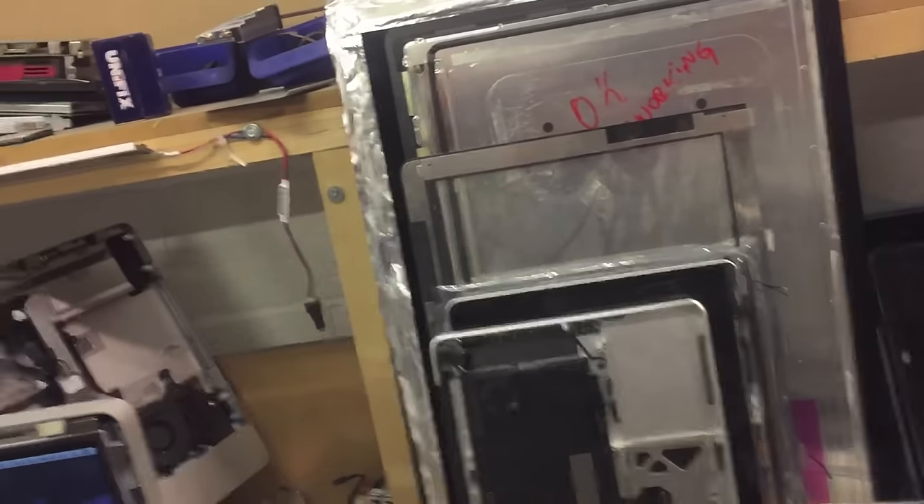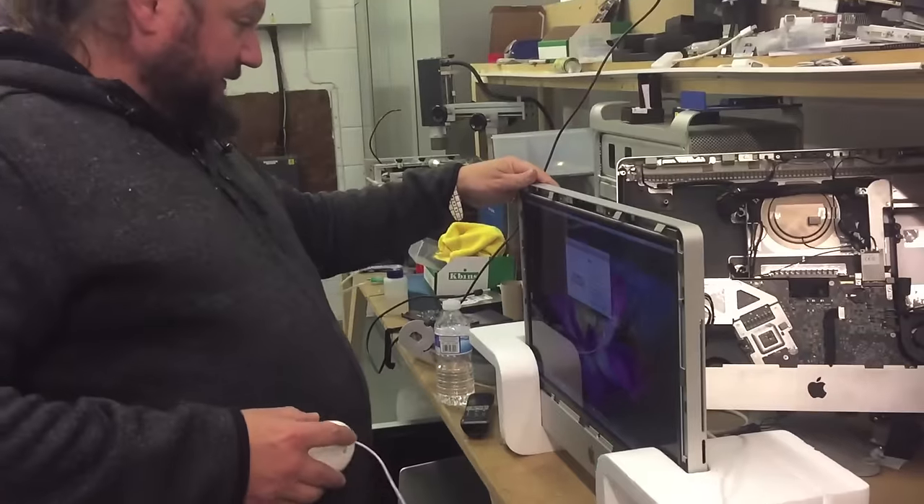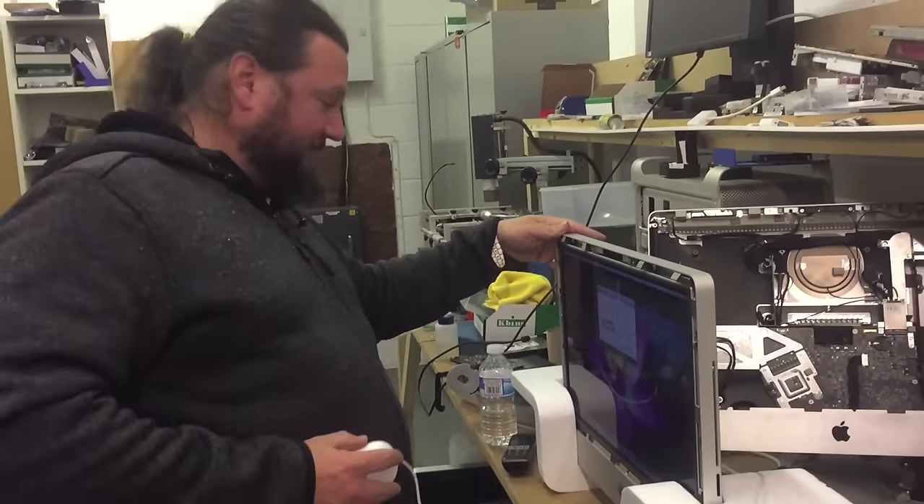My assistant is going to film how long it takes to remove the card. First of all, you use your belly as a mouse pad — yeah, that's a good one.